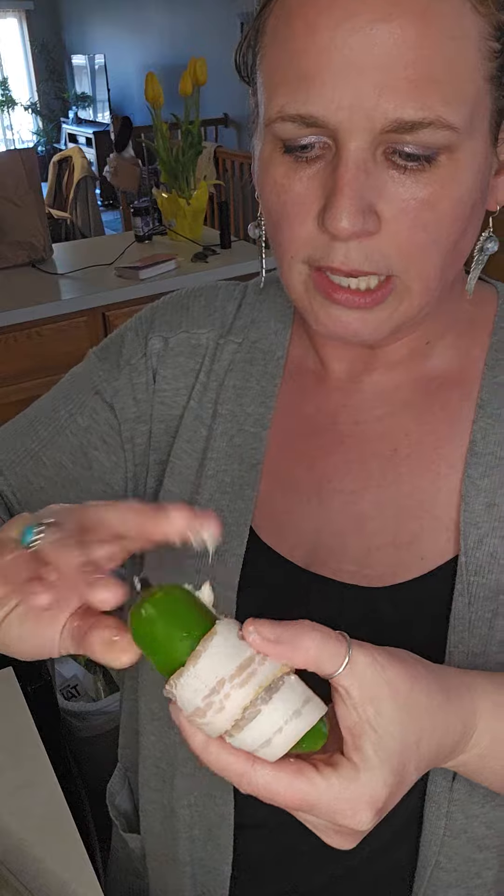Once you have this wrapped, I like to put two toothpicks — one towards the bottom, one towards the top. You wrap it just like this, close up that whole open side, and pop this either in the oven or you can cook them on the grill.